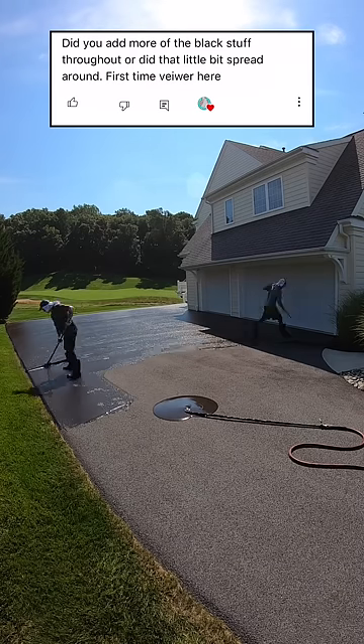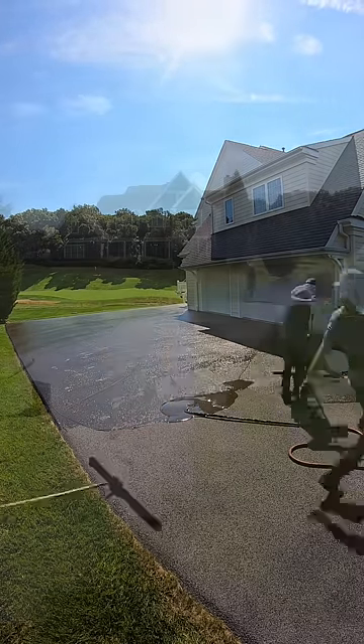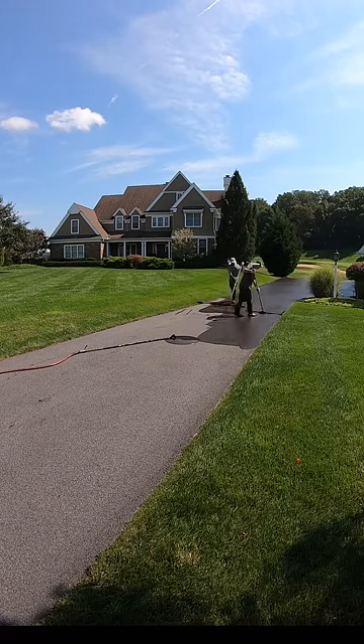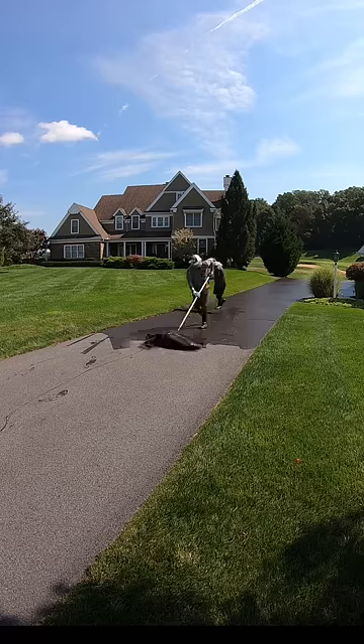Did you add more of the black stuff throughout or did that little bit spread around? First time viewer here — hey, welcome! So depending on the size of the driveway, that usually dictates how much material we put out. In a driveway this size, I think we did it in around six piles.